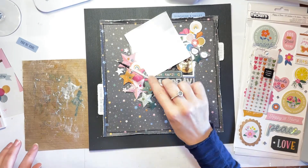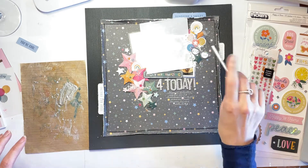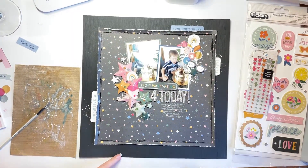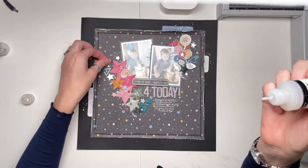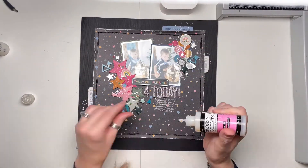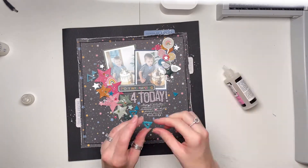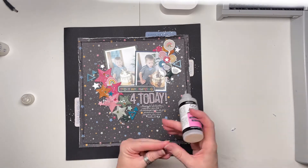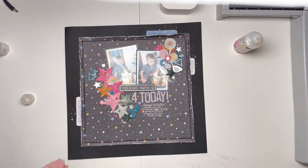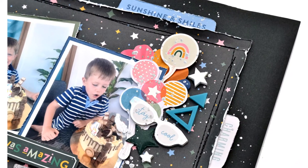I'm adding some silver paint splatters over this big star cluster, and then some top right as well. That is the layout pretty much complete, except I wanted to add some Bramble Fox embellishments — I forgot to add them before my paint splatters, so I had to go back and add them later when the paint was dry. I've got some lovely turquoise triangles and some stars. I'm arranging the triangles in different patterns and adding the stars: one white star, some turquoise ones, and a silver one.